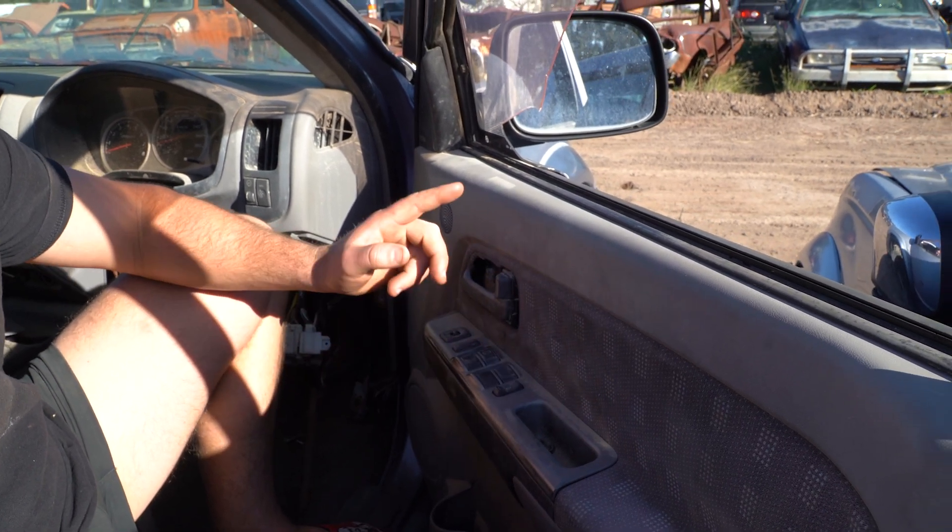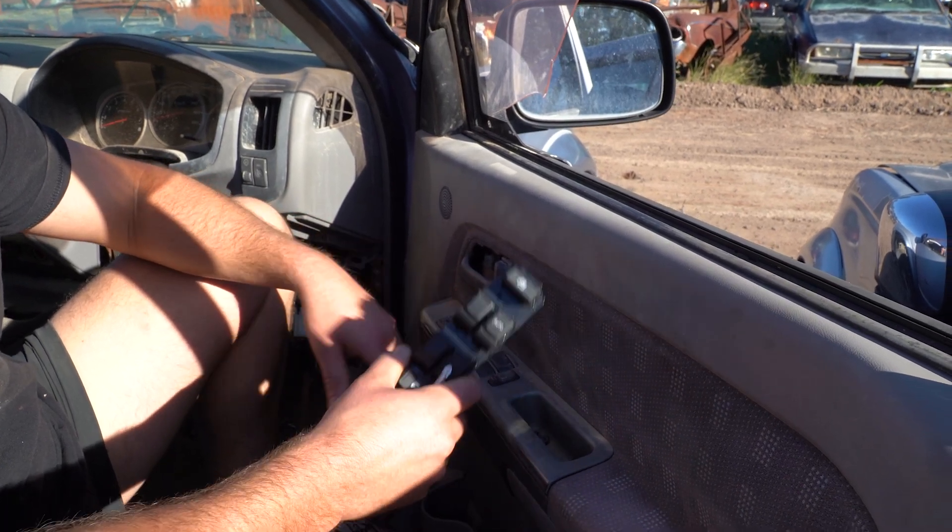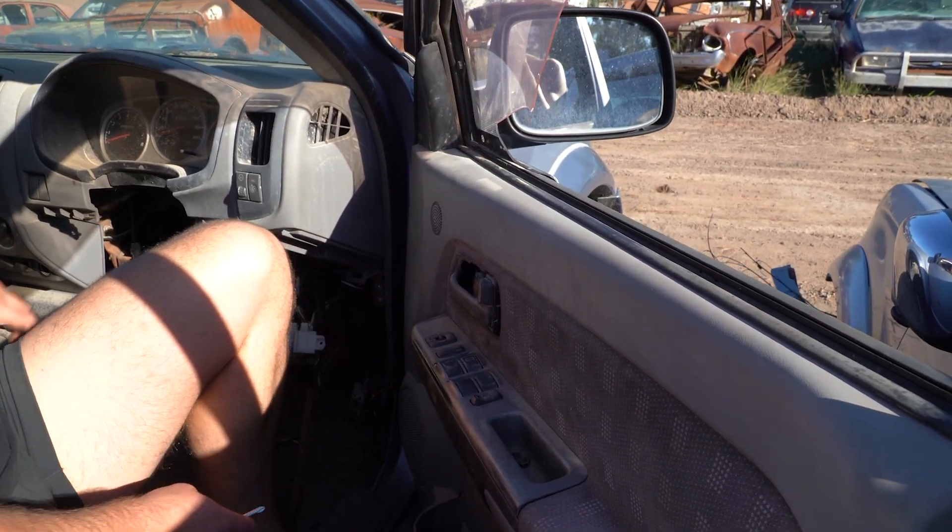It's always best to get the switch first and test it. If it doesn't fix it, then get your reg. We stock both — cruise onto the website and click the title of the video to get this on the way to your door. Once you've got it, it's time to replace it.